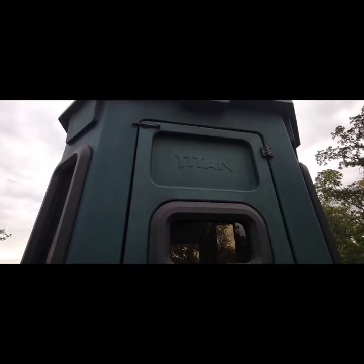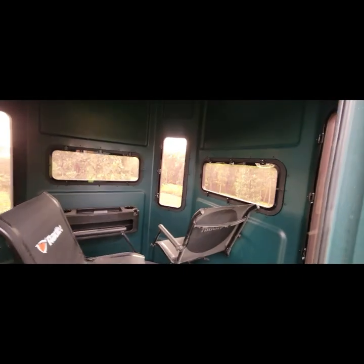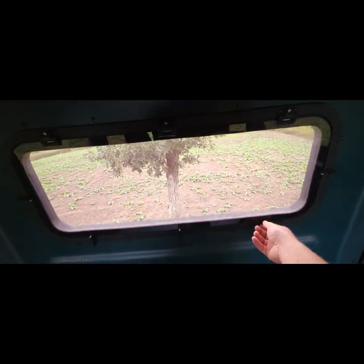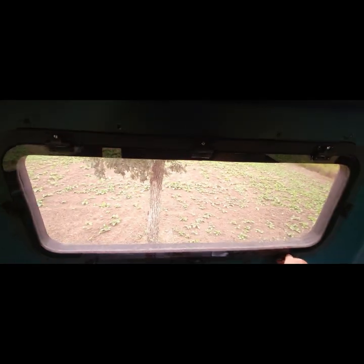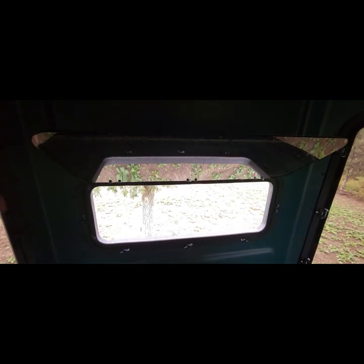Going inside the Titan, there's a triple latch system on the door. You've got tinted plexiglass, and one of the main features I really like is what's called friction hinges. That means there are no latches to catch the window and no strings — you simply open the window and wherever you put it, it stays. Pretty nice feature, and perfectly silent.